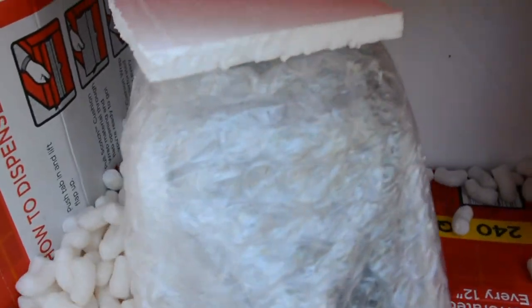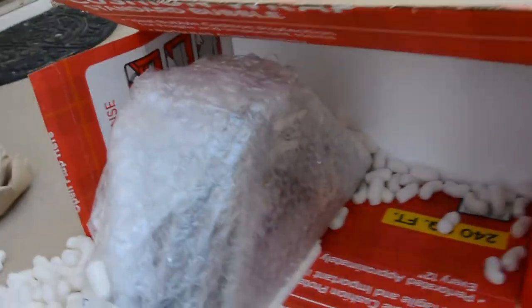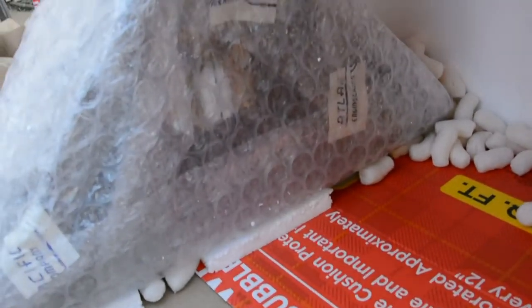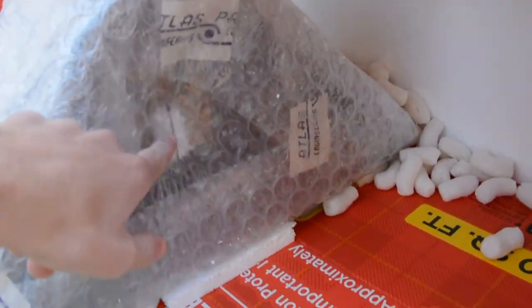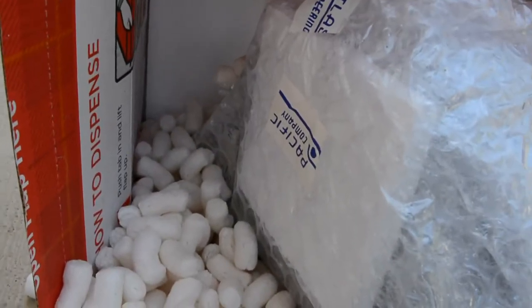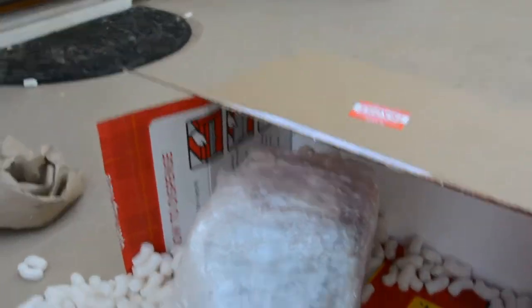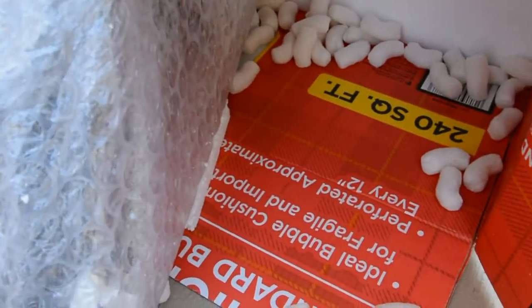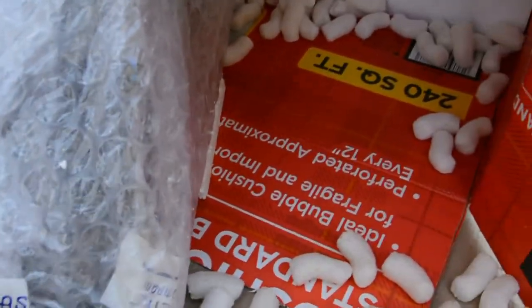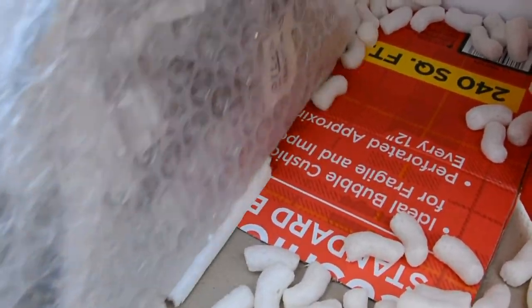All right, there we go. This is the clock, and it's packaged to glory. This actually looks like the back, because I can see the suspension spring, so I think this is just protecting the glass. Now, if the glass is broken, that's no big deal — I can just buy a new one on Time Savers. So let's get this out.